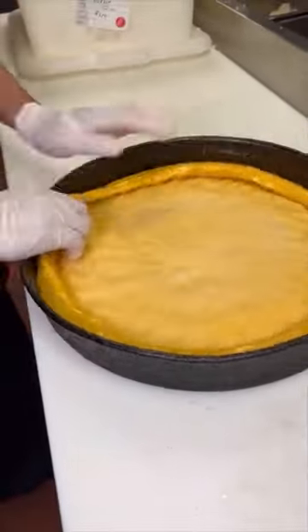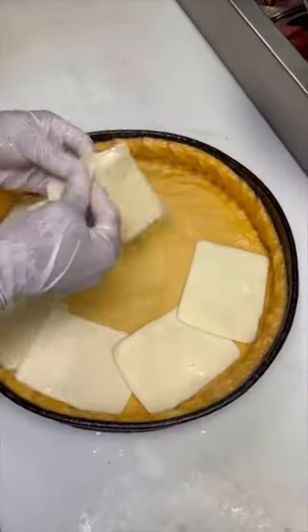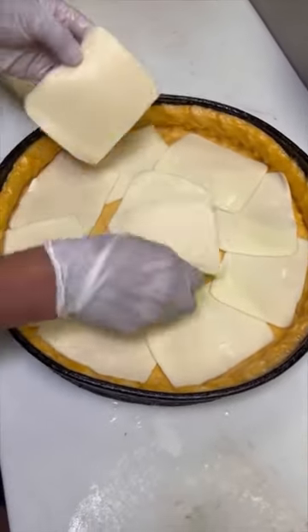This is how Chicago deep dish pizza is made. You spread out the rich golden-hued dough from Geno's East in Chicago, then cover it with tons of fresh mozzarella.